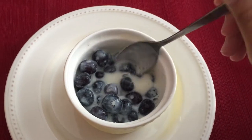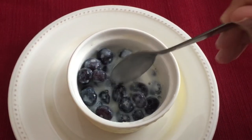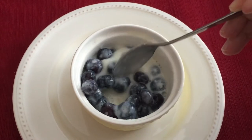Hi everyone, welcome to my channel. Today we will be making ice blueberries from the Game of Thrones cookbook. This is a very easy and refreshing dish.